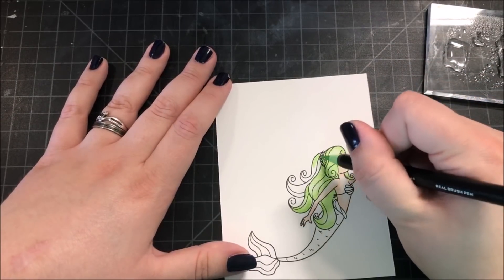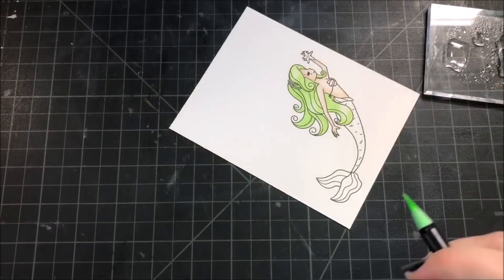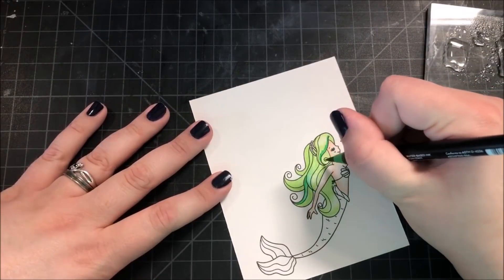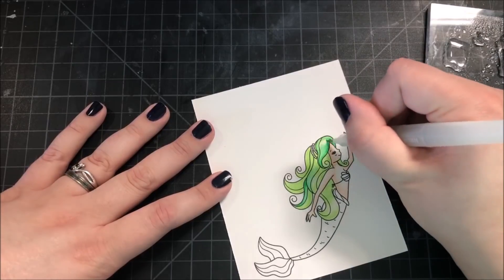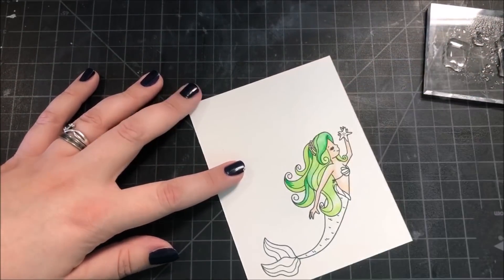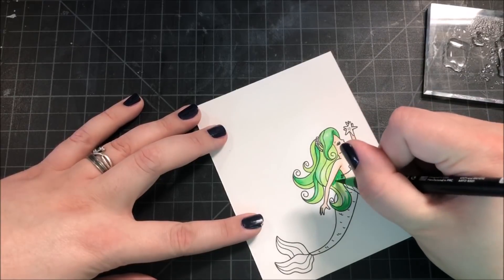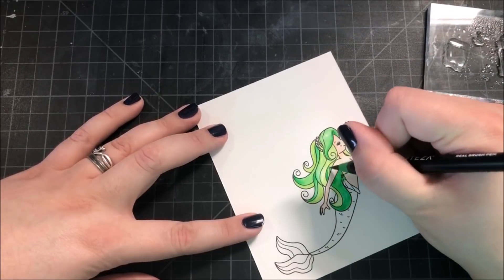Some people might find it easier to use water brushes but I tend to squeeze them too hard and too much water comes out. I get much better results when I just dip the paint brush, but I like the brush tip on this water brush, which is why I use it. For the skin on the mermaid I only used one color — pale skin — and I just kept adding layers of it until I was happy, and after all the coloring was done I went over the skin one more time with the same color to darken it up a little bit.